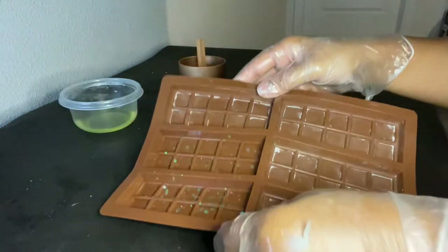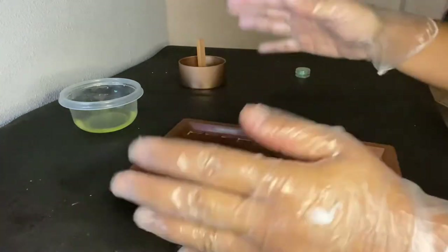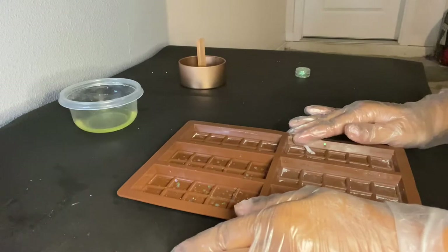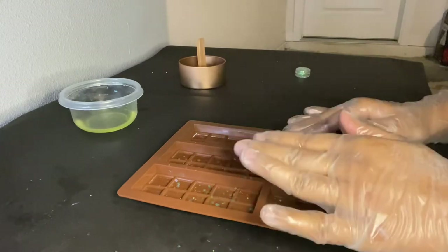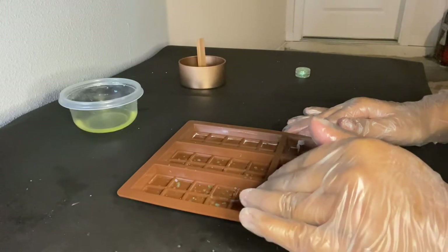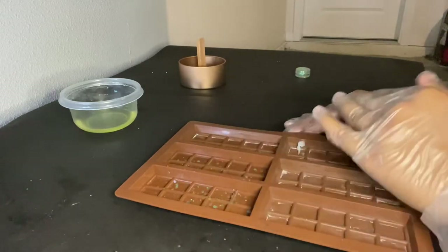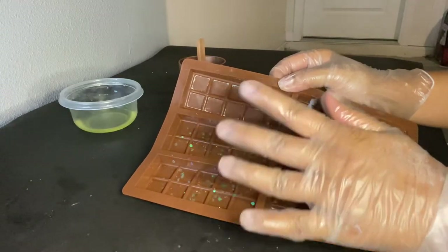When you pour the wax into the mold, these glitter pieces will start to flow around, so they could end up in the front, back, or middle — it'll look pretty cool. With wax melts you don't have to be as cautious about fragrance load or decorations, because wax melts go on a wax warmer with no open flame, so nothing can catch fire.